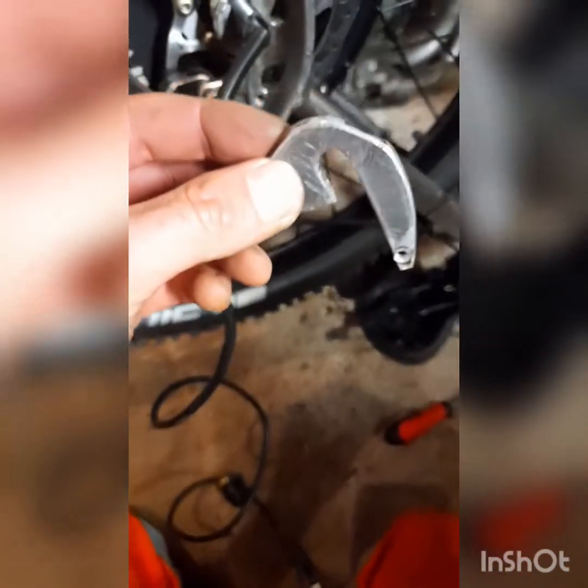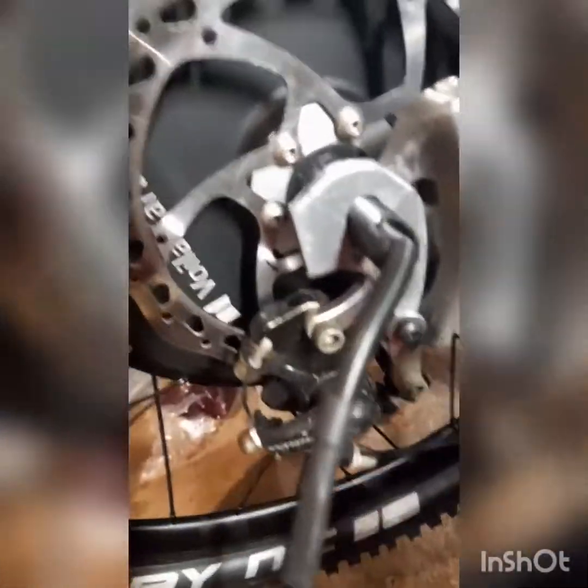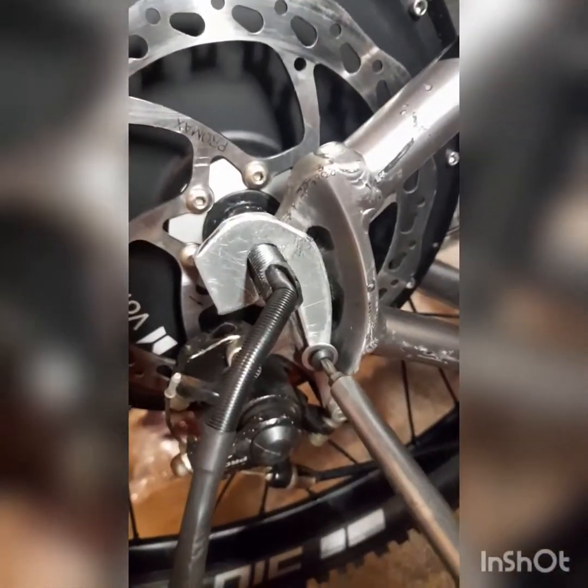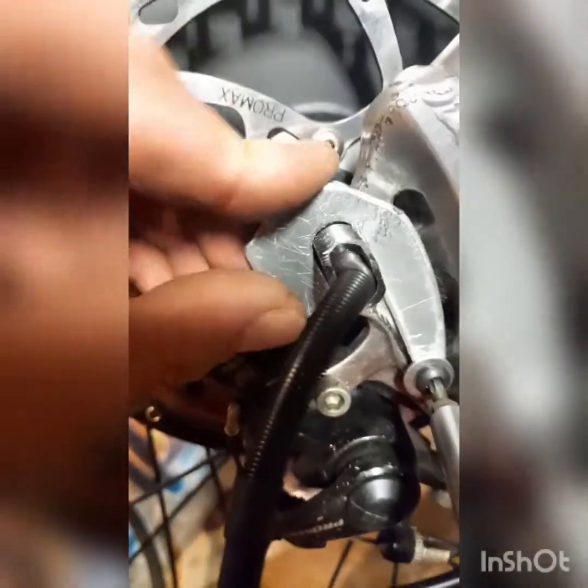So there we go — we've got the aluminium bracket made up. It's been filed a little bit on a few edges just to fit the frame nicely. It fits over there and sits nice and flat against the frame. I've drilled a hole in there and I've got a tensile disc bolt with a washer — screw that on there.